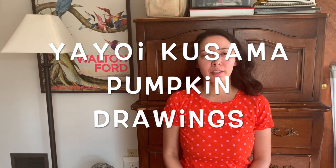Hey third graders! Today we're going to learn about a Japanese artist named Yayoi Kusama. Yayoi Kusama is best known for her artwork featuring polka dots. In fact, she's sometimes called the polka dot queen. We're going to look at some of her artwork and then we're going to make our own polka dot pumpkin drawing.